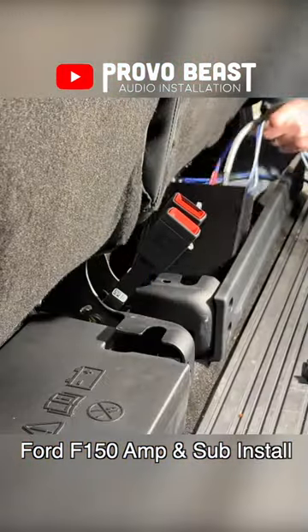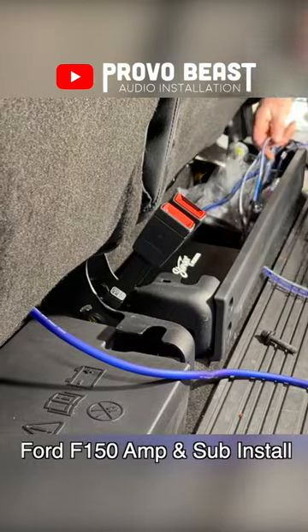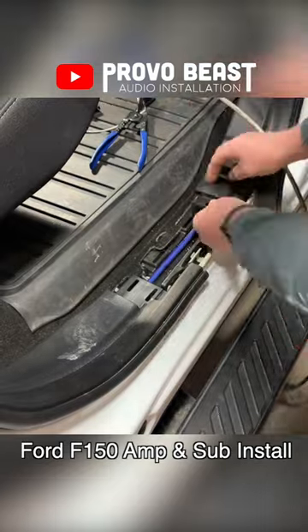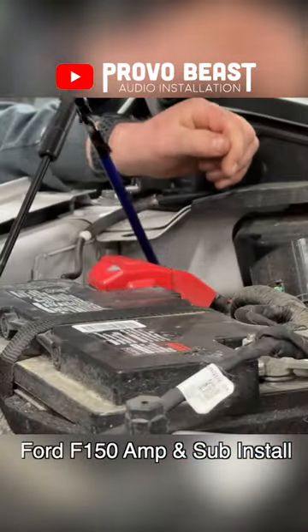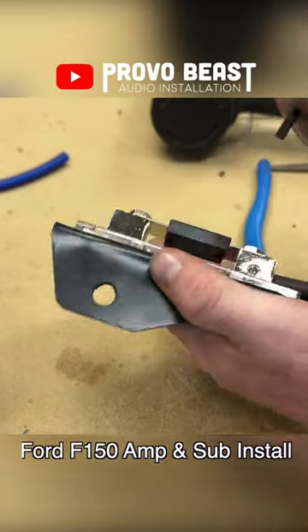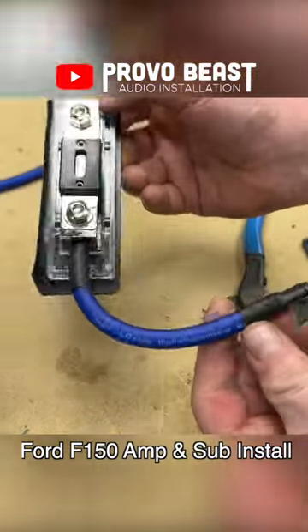Once our amp mount is finished, we will install it under the backseat and pull our wiring in various directions. Our power wire will run along the passenger side, through the firewall, and towards the battery. Using the same technique, we'll prepare the fuse holder and mount it underneath the hood.